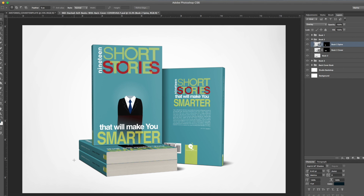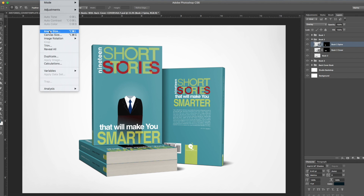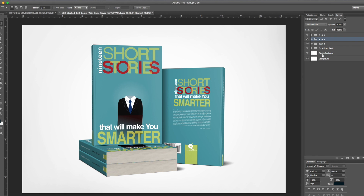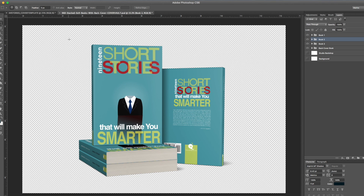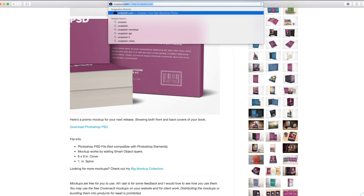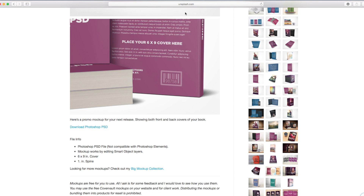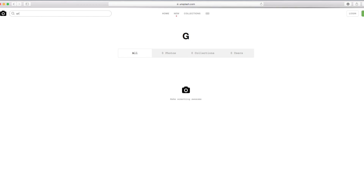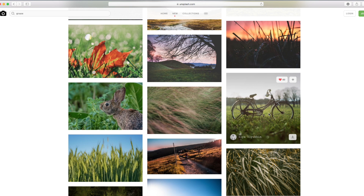You can use this mock-up for your website on a page, a post, or even a banner promoting your book. You can even print it — the image is about 13 inches wide at 300 DPI resolution, which is print-worthy. Also, it's transparent, so you can save it as a PNG and put a different background on it. For example, let's put it on some grass — a really cool site for that is unsplash.com, which has royalty-free stock photography.